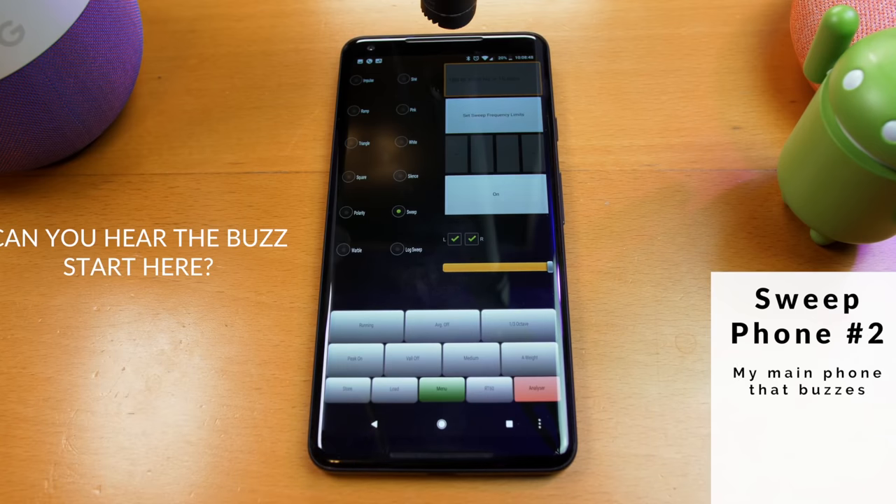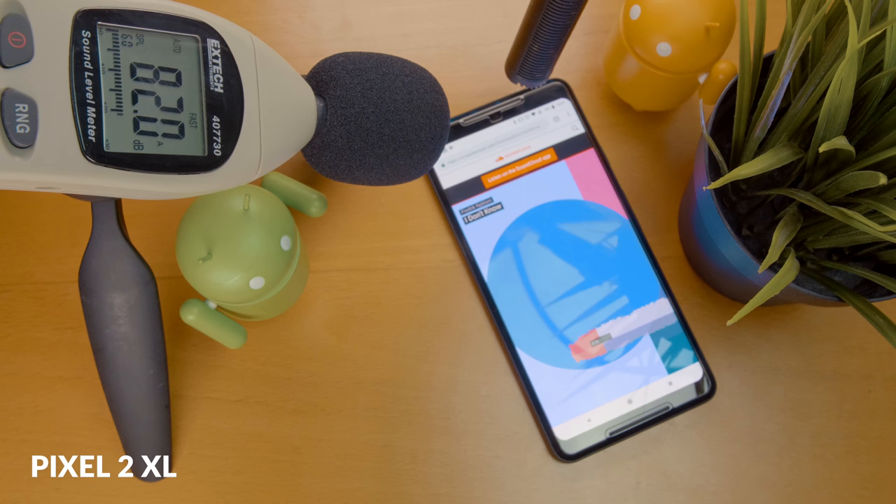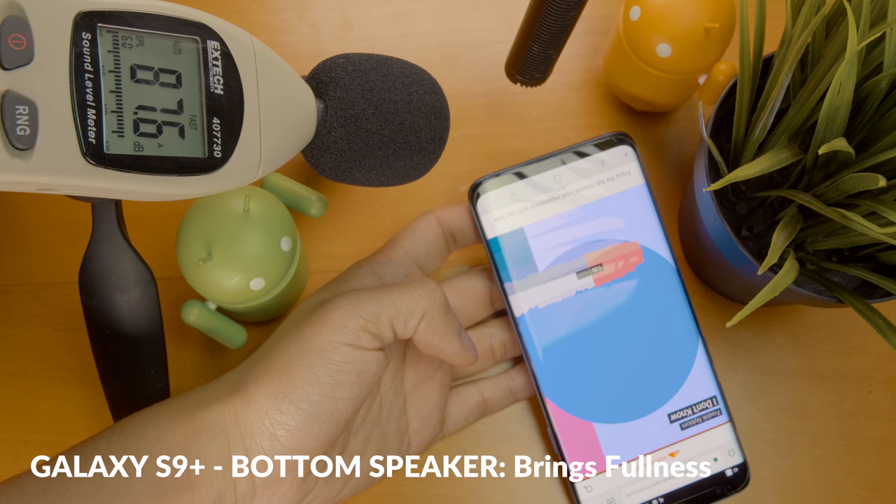But that difference in sound on the S9 Plus isn't really a deal breaker. What may be a deal breaker is crackling speakers and the lack of a headphone jack like we find on the Pixel 2 XL. So how does the S9 Plus and the Pixel 2 XL compare in terms of just general sound? Let's check out these tests. Overall, I think the S9 Plus has a much better, fuller sound. What do you think? Go ahead and leave your comments down below.